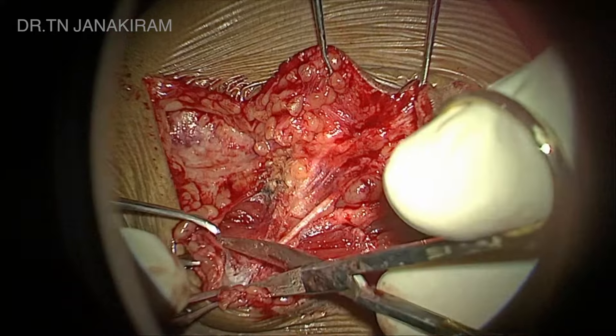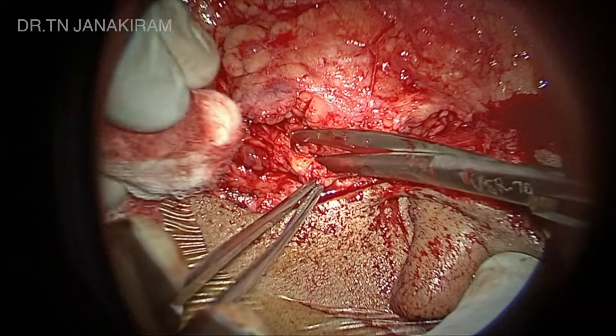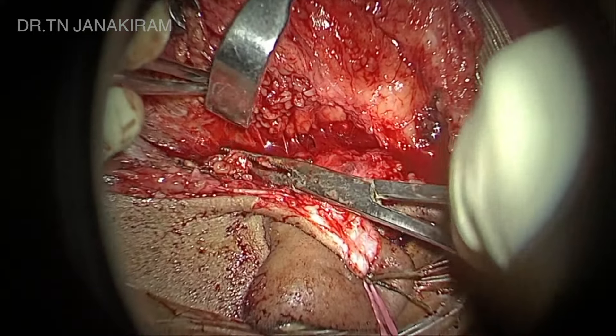The first step is to delineate the great auricular nerve and to save the posterior branch so that we don't have any numbness of the lobule. This is very important. We cut the anterior branch and save the posterior branch.